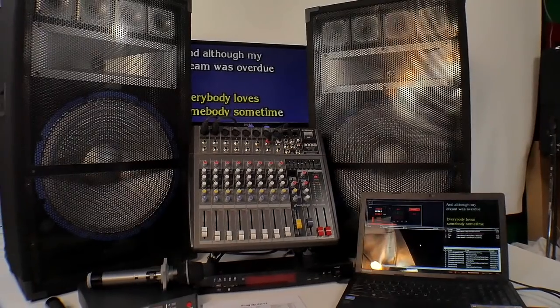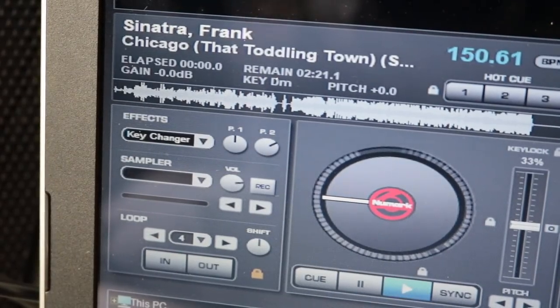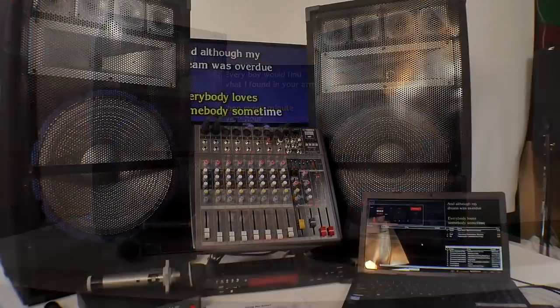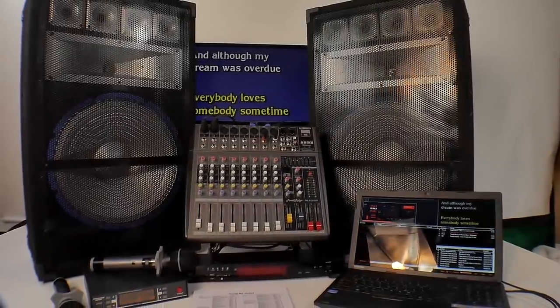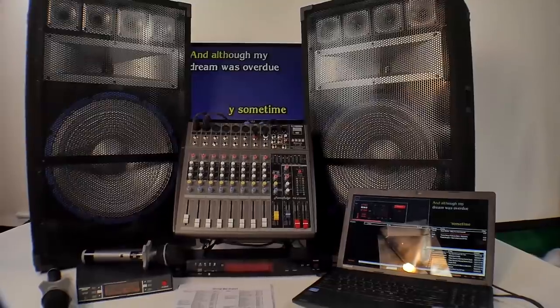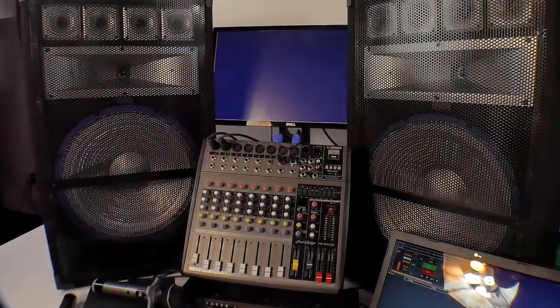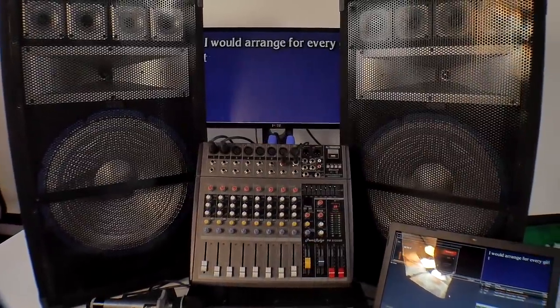Now let's get down to business. The KJ Basic — what can it do? Yes, it can change the key. Number one question. Yes, you can store your singers, the history. You can set the playlist, you can save it. You can set it so whenever there's a song not playing, it automatically will play background music. You can ask us for a background music package and we'll install it for you, so you can have background music and you never have dead time.